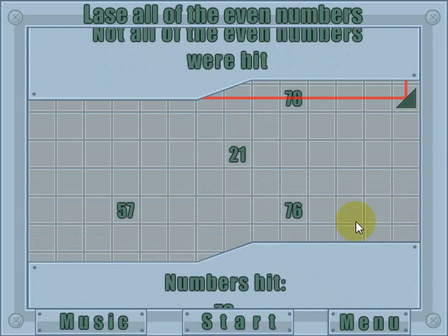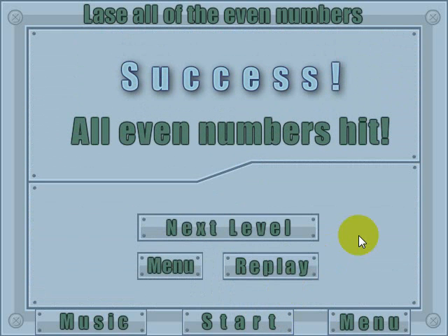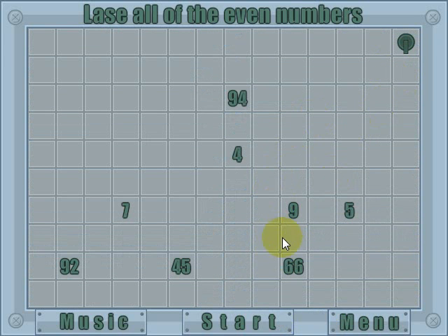Let's go back and clean up the reflectors a bit. I'm going to set it up so the laser bounces here, over here, and then here. The laser will go down here, there — and I hit all three even numbers. I'll go ahead and hit start, and I completed that level. You can go on to the next level, and now you've got a few more numbers so it gets a little bit harder. You've got to figure a way to thread through there without hitting any odd numbers.